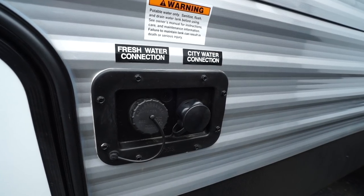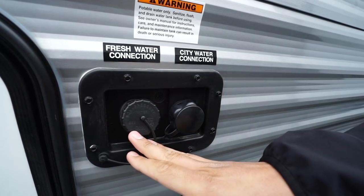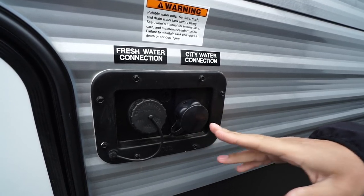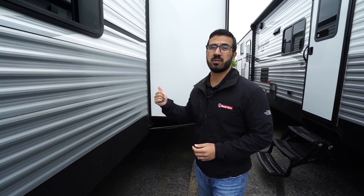On the off-door side up front are two water hookups — use the front one to fill your fresh water tank and the one right behind it for city water. Further back between the two slides is where your 30-amp power cord attaches. Behind the rear axle is your termination point with both black and gray tank valves. That wraps it up for the 2020 Springdale 303BH — if you're interested click the link in the description. Thanks for watching, I'm Ian Baker, and let's go camping!